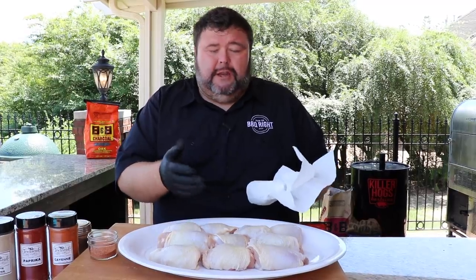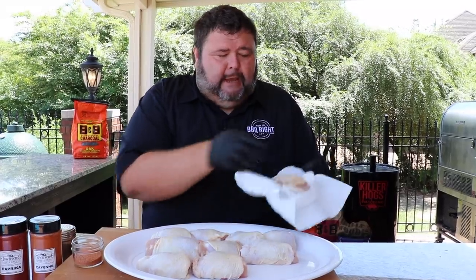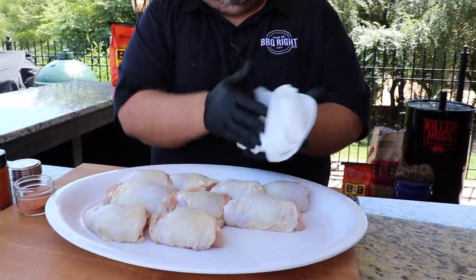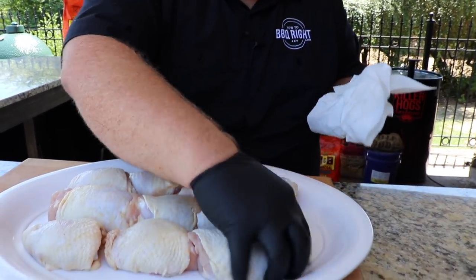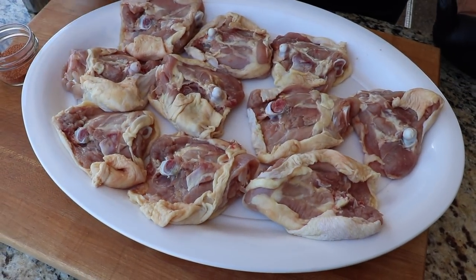For this Nashville hot chicken I'm using thighs today. I really like the thighs because they have a ton of juice on the inside when you cook them, and that dark meat is packed full of flavor — they're really great on the grill. You could use any cut you want. The first thing we're going to do is get all the moisture off the chicken, just taking some paper towel and blotting the thigh. Getting that moisture off is going to make it get crispy at high heat and give it a great texture.